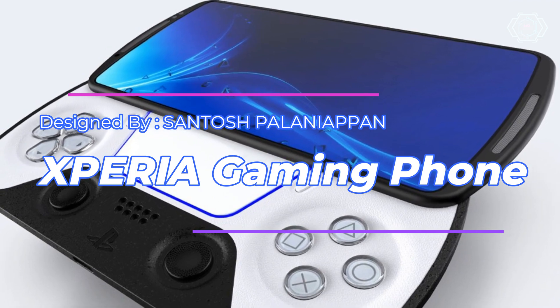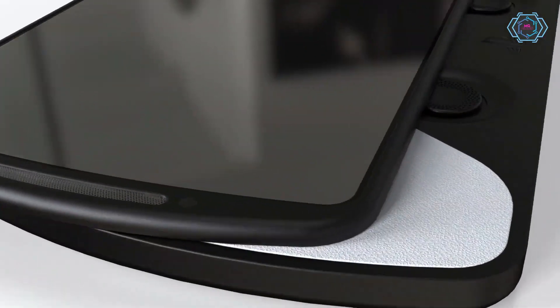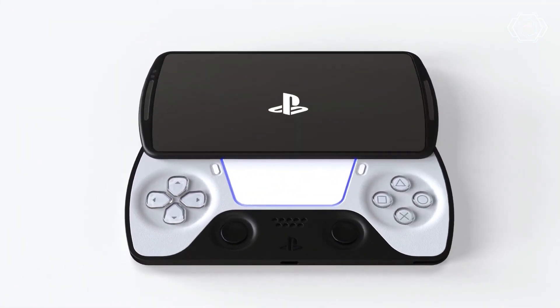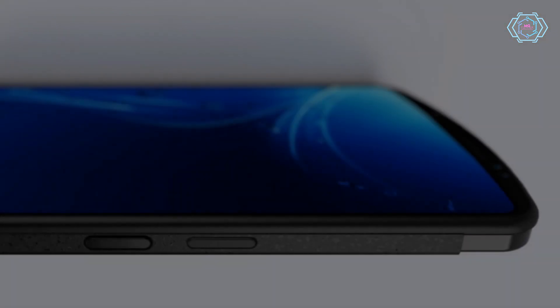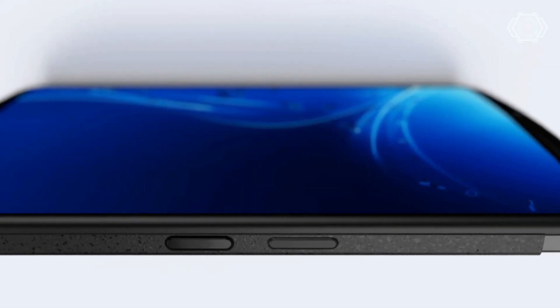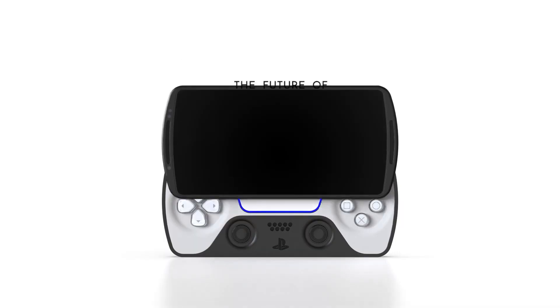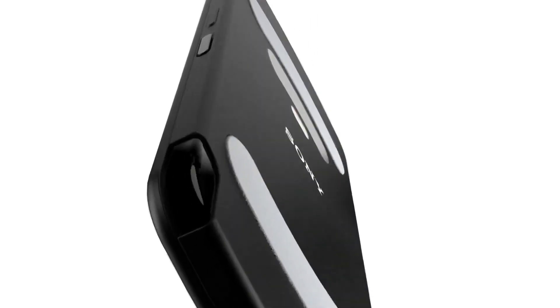Hey guys, today we have the Xperia gaming phone, which is designed by Shantosh. They have a lot of cool design — you get a flip gaming control, and you can also use it as a normal phone, which is the coolest feature of this device. They have a very slim design, so they have a lot of great design. I agree this is a feature of mobile gaming. Very cool design created by him, so have a look at this.